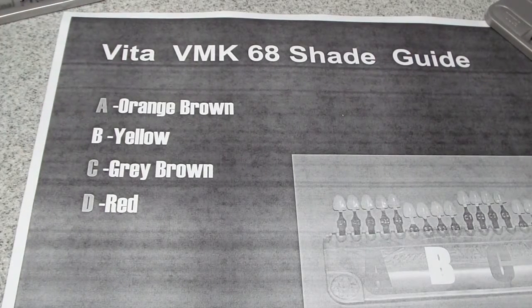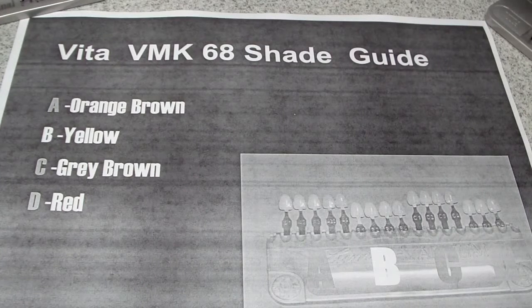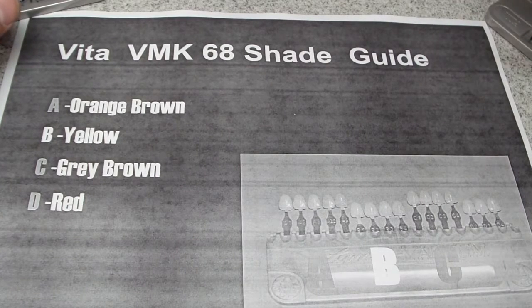Hey, Ashley, allthingsensure.com. Dr. Dre put on a great lecture on shade selection, and I'm not going to pretend that I know how to shade select whatsoever, but he did bring up a really good point that I'd never heard of until I joined the residency last year.